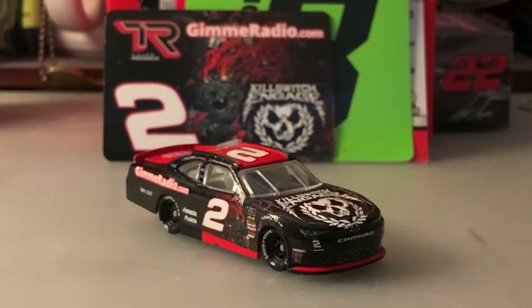That will do it for this diecast review. I want to thank you guys for watching — this has been Chase Fan Number Nine. Make sure to comment, like, and subscribe, and hit the bell to get notifications for my videos. Also go follow me on Twitter at Chase Fan underscore Nine. I'll see you on my next video — have a good one and stay safe everybody, bye bye.